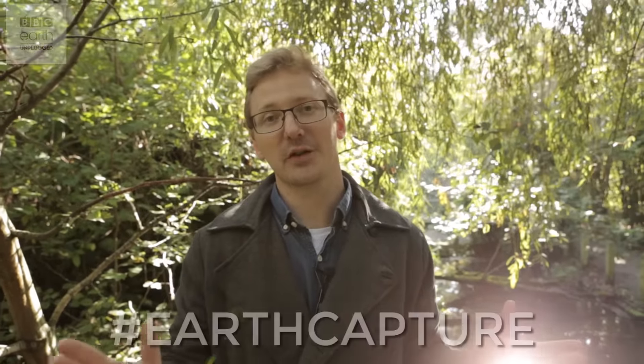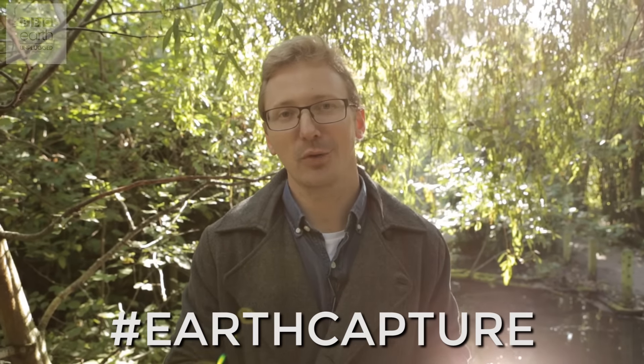So there you have it — some simple, affordable ways to get some amazing bird shots without having to spend loads of cash on expensive equipment. We'd love to see your shots too and see what kind of tricks you have. So fire us a comment below and do share your photos with us at Earth Capture.